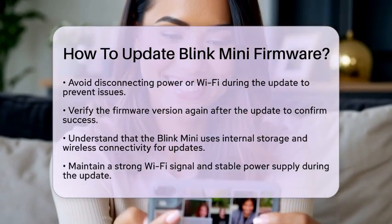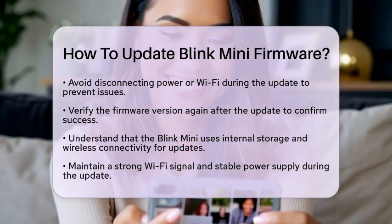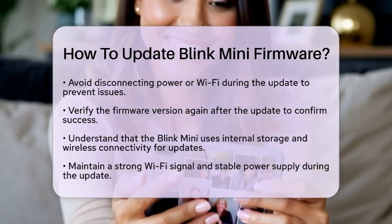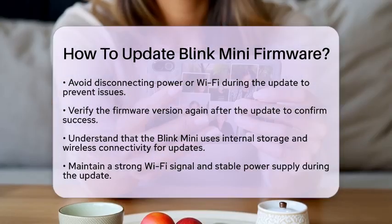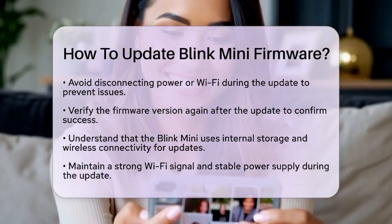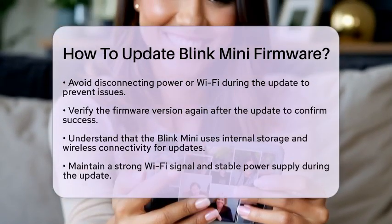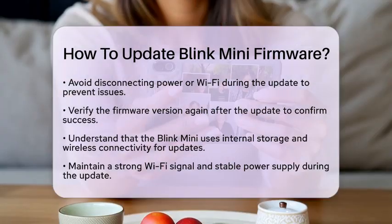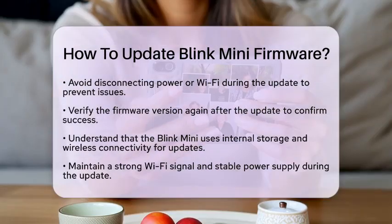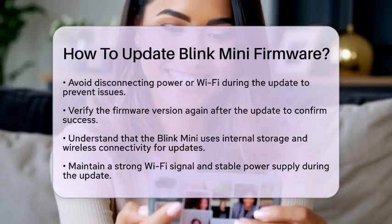Now, let's talk about what happens behind the scenes. The Blink Mini relies on its internal storage and wireless connectivity to receive updates. Unlike some other devices that require manual updates through a USB connection, the Blink Mini is designed for a seamless, wireless experience. However, maintaining a strong Wi-Fi signal and stable power supply is essential. If there are any interruptions during the update, it could lead to problems with the device.